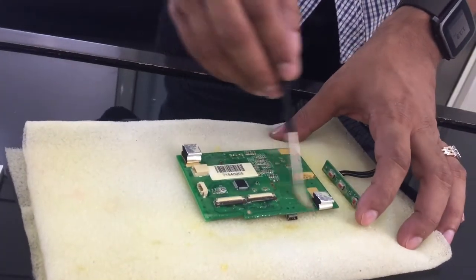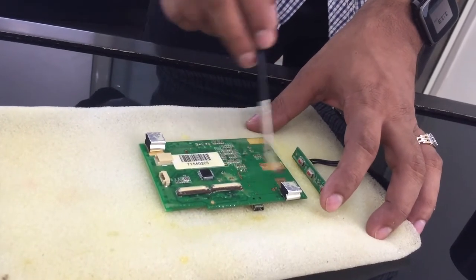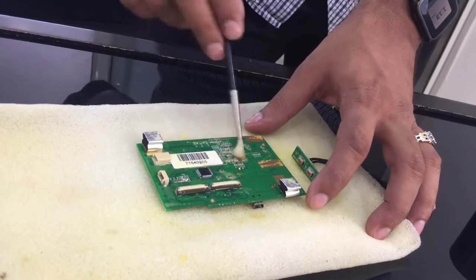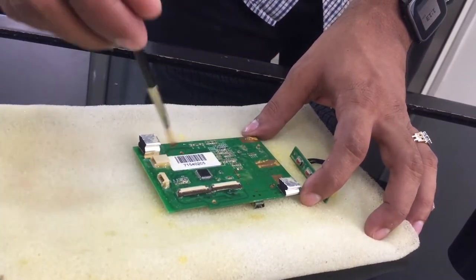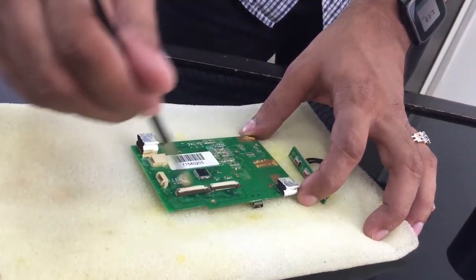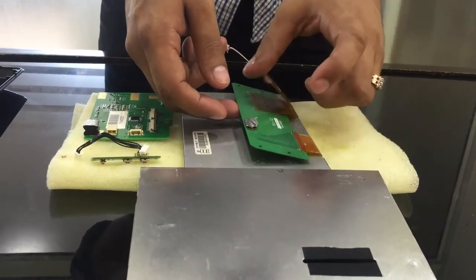We have disassembled the device and are applying the coating using a brush over the circuit board. We will be doing this on all the components present inside the device — that is the display board and the brightness controller. To be on the safer side, we have also applied the coating on the LED display.